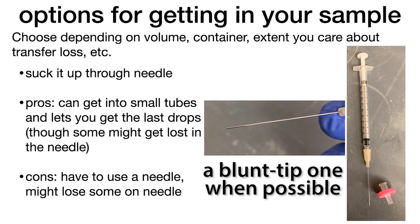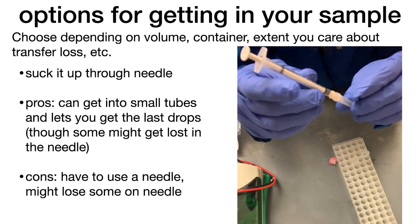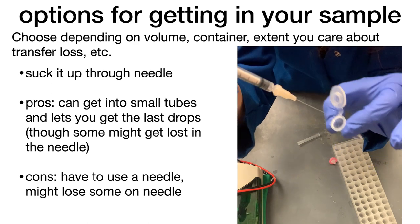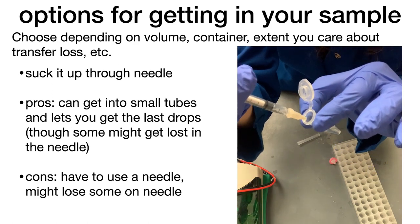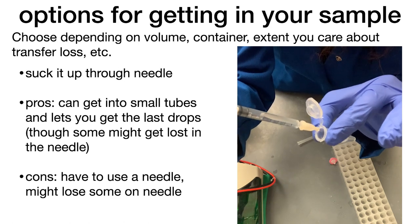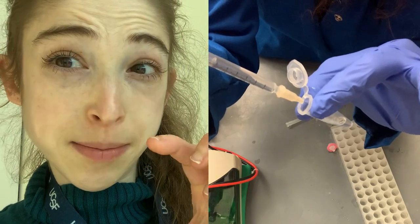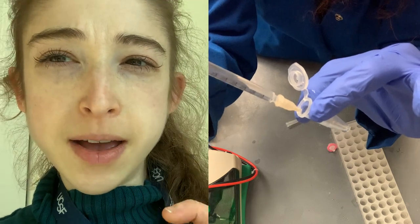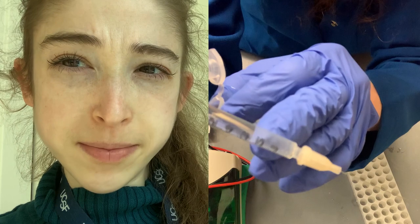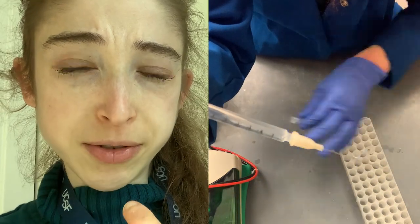One option is to suck it up through a needle. This is good if you have a smaller volume — you can get into those small tubes and it's also going to let you get the last drop. Pull up really slowly so you don't get an air pocket that jumps up, and pull up until you see a little bit of air at the bottom, which tells you that it's all gotten through the needle.